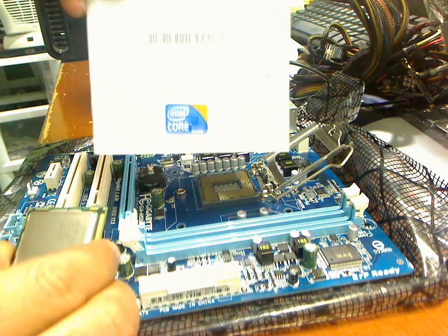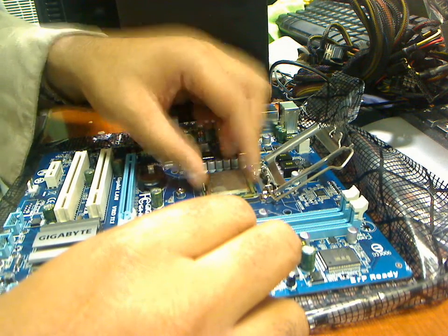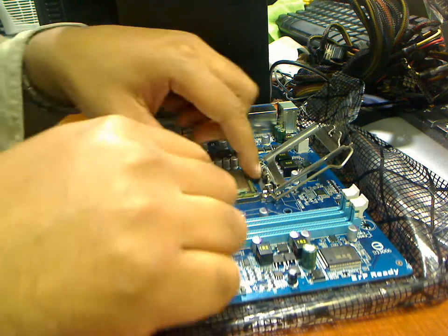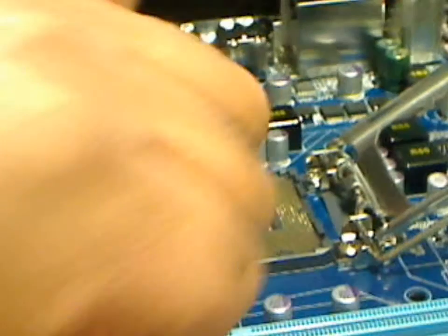It's alright to put some tension on it even though it feels like it's gonna break. I don't like the design but it works. You just set the CPU in there and move it around a little bit. Line the notches up on both sides — you've got two notches on each side of the CPU. Just line them up and make sure not to touch the bottom of it.